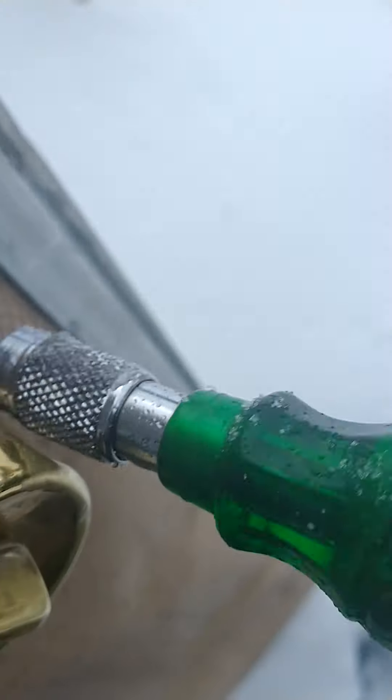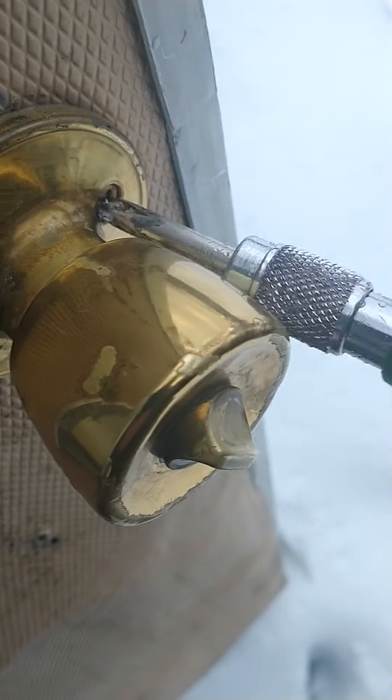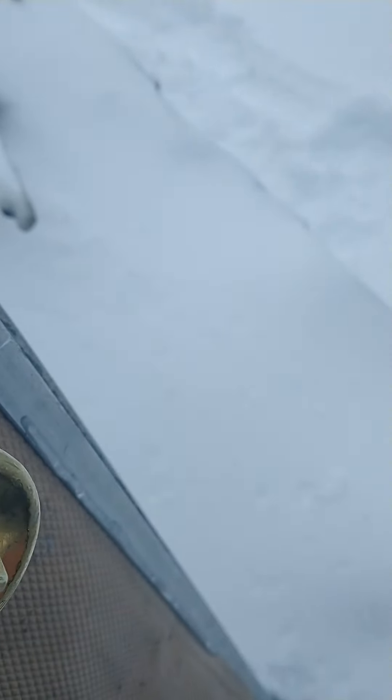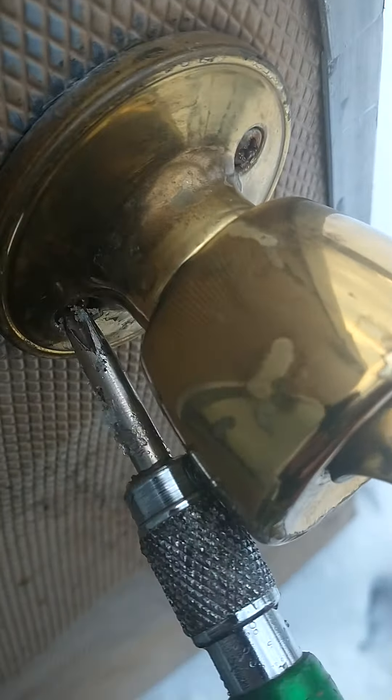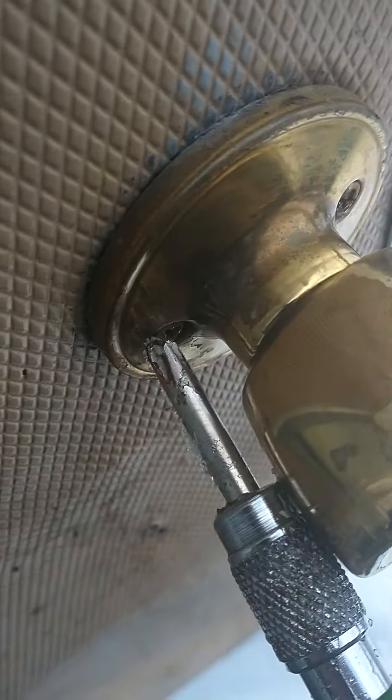Plus, I'm half blind, so I can't even see the screw. I'm going by feel more than anything. I have trouble even seeing the head of the screw, which is a whole other issue.